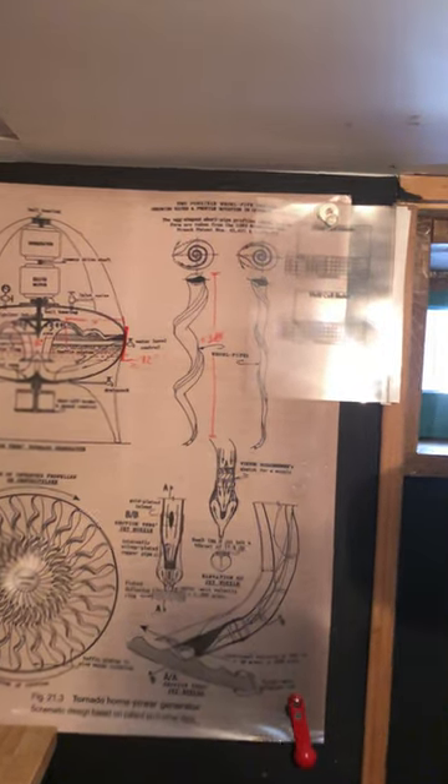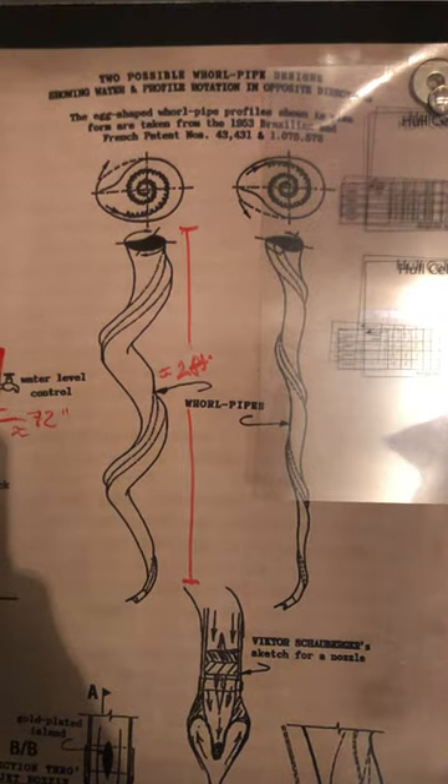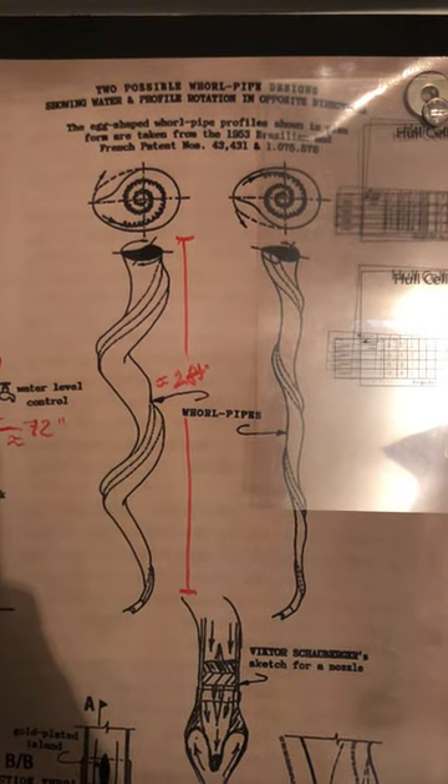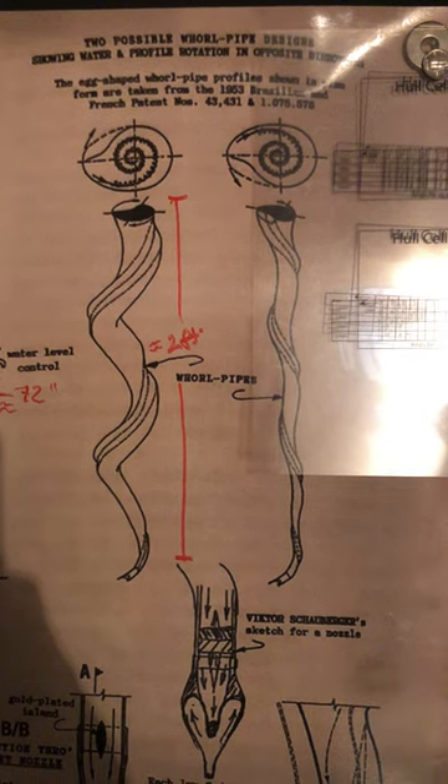Hi, Jordan here. Today I'm going to explain to you how to produce this: the Viktor Schauberger Double Spiral Flow Pipe.